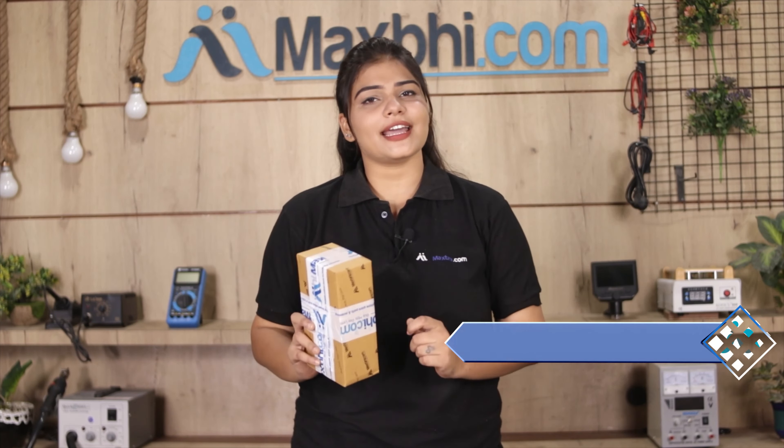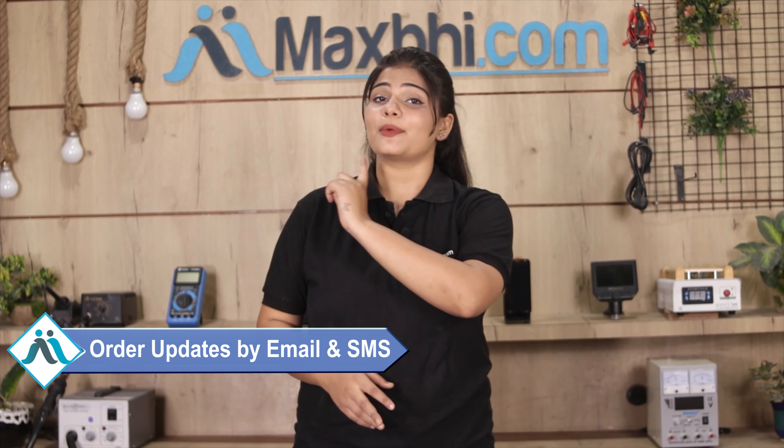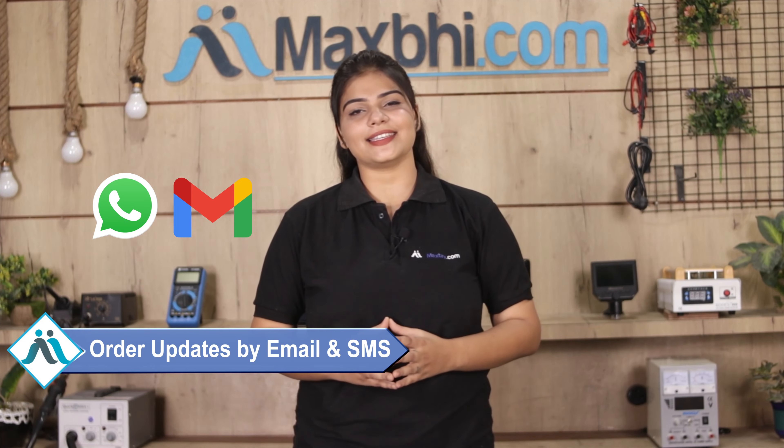Shipping is free, so you just have to pay for the product and nothing else. Your order's full updates and tracking details will be regularly sent to you by email or phone so you can know your order status. If you want to order, you can also get special cashback and heavy discounts to get better quality parts for your phone.